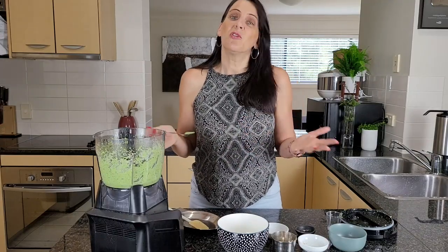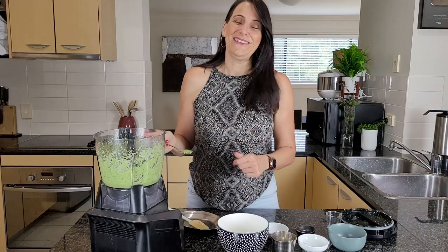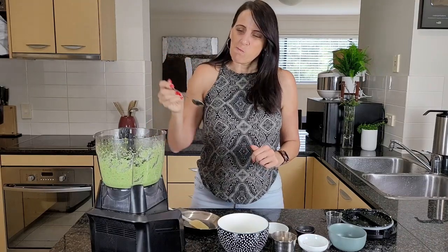If you're struggling to create easy meals I do have a meal prep course as well — I'll leave a link to that below. Cooking shouldn't be hard and a plant-based lifestyle should be easy, enjoyable, and healthy. That's what my recipes are all about: quick, easy, and delicious — in and out of the kitchen with tasty food. Enjoy!